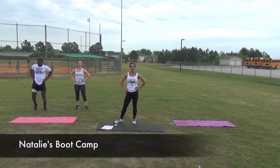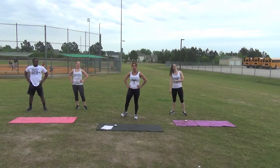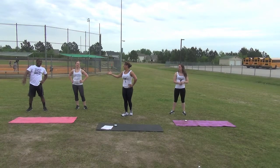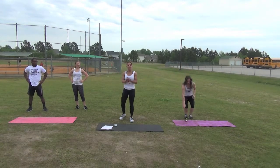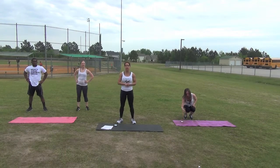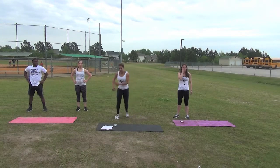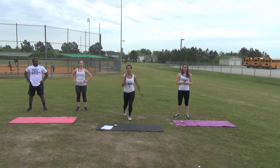Hi, my name is Natalie and welcome to Natalie's Boot Camp. Today we have with us doing a Tabata — a couple Tabatas — Jonathan, Stephanie, and Crystal. We're going to do 20 seconds on, 10 seconds rest. We'll begin first with speed skaters, then lunge jumps. And I'll show you the form of each exercise once we get started.